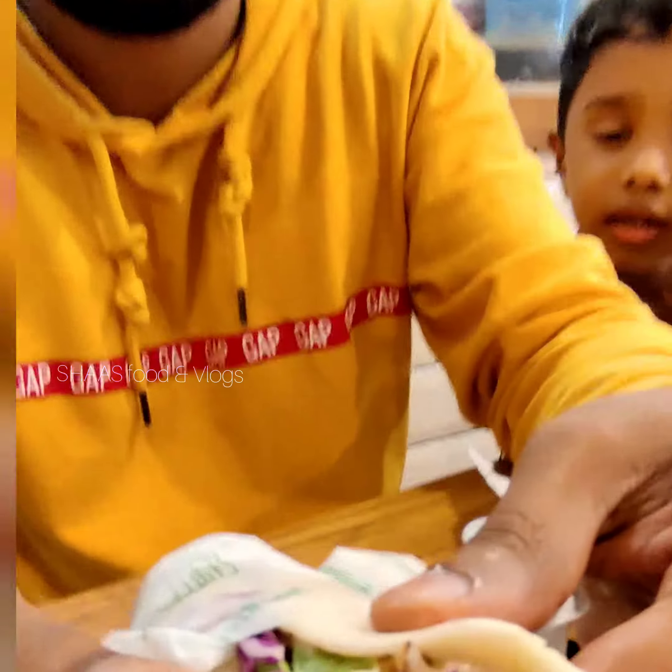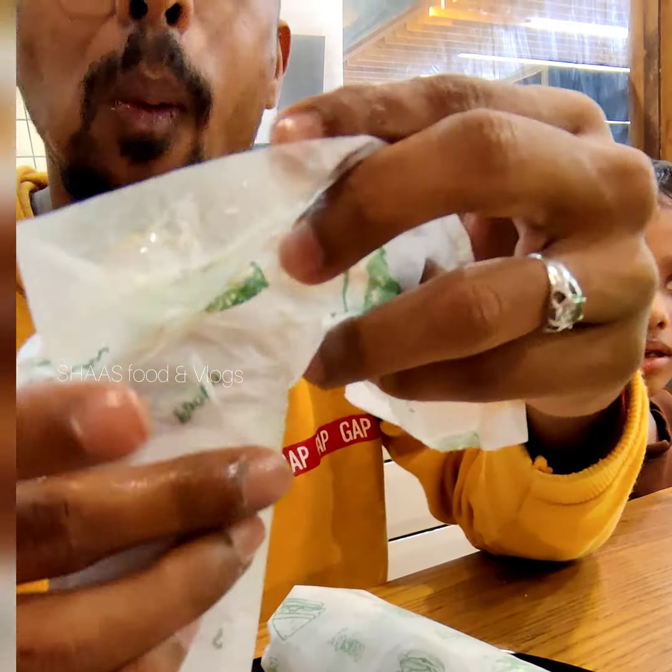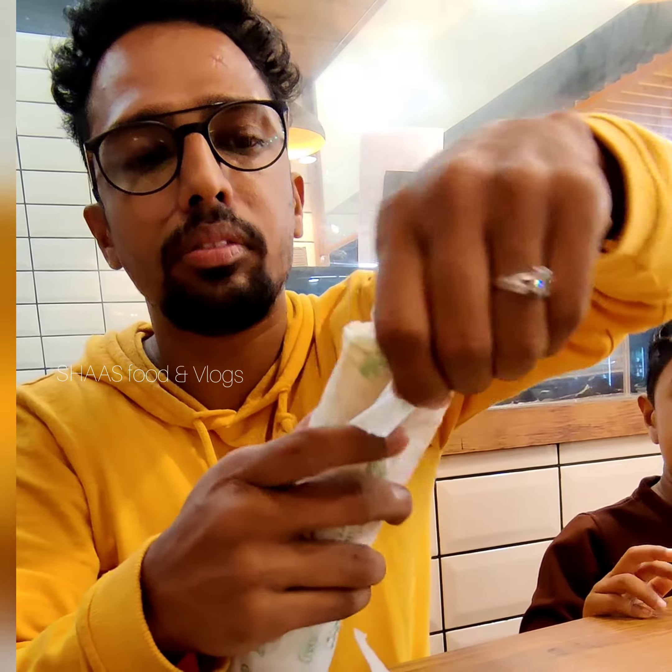We had the normal shawarma. The difference between the two — I have two ingredients. And then I got a shahrukh shawarma.